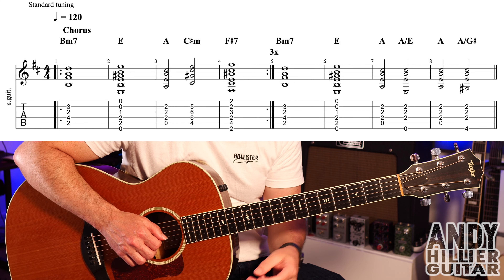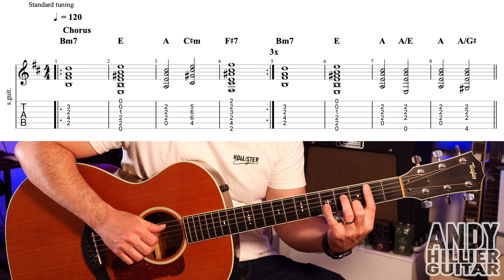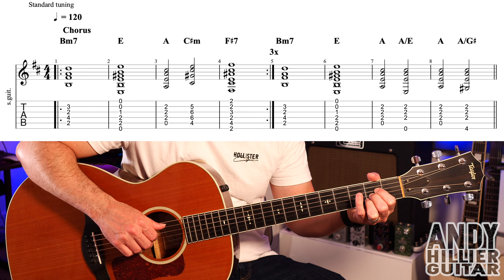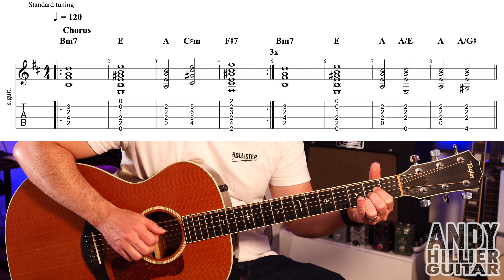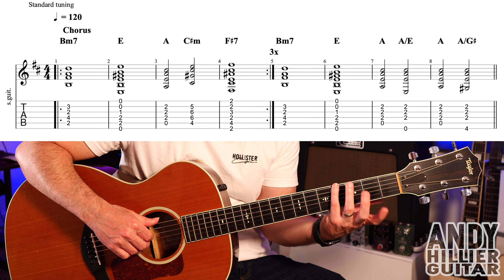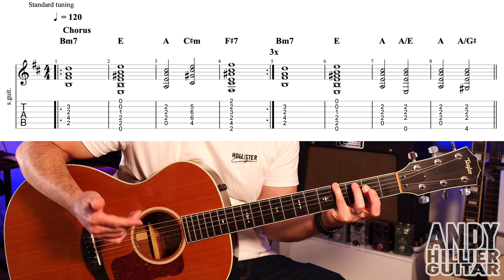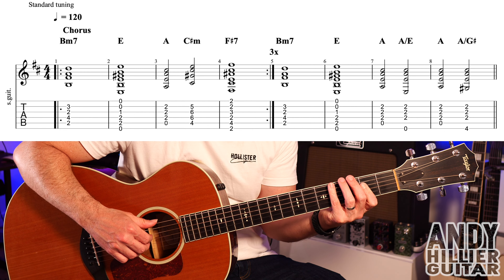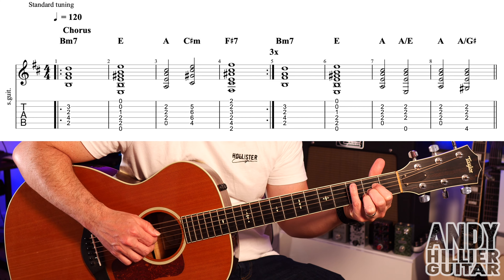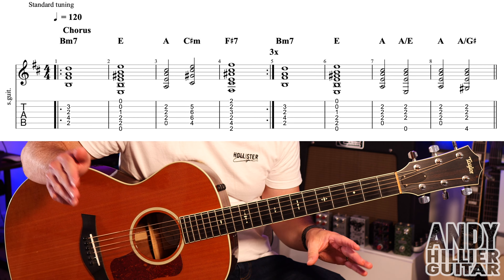Those first four bars repeat round three times, and then we carry on into bar five. We've got Bm7 for a bar, E for a bar, and then A for two beats, and then A over E — so you move your thumb to the E string but still playing the A chord. And then it goes back to the A chord, and then the last one is A over G sharp. For that, I'm putting my little finger on E4, and then I'll just use my first finger flat for the A chord — D2, G2, and B2. So if I play bars seven and eight, and then bars five, six, seven, and eight together.